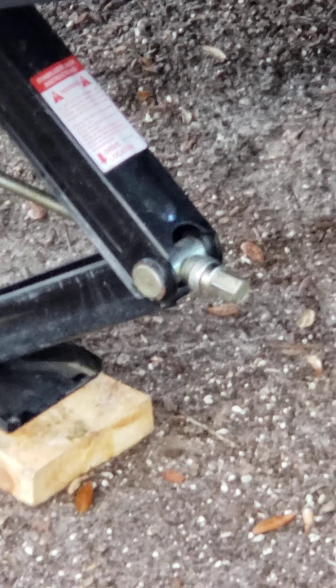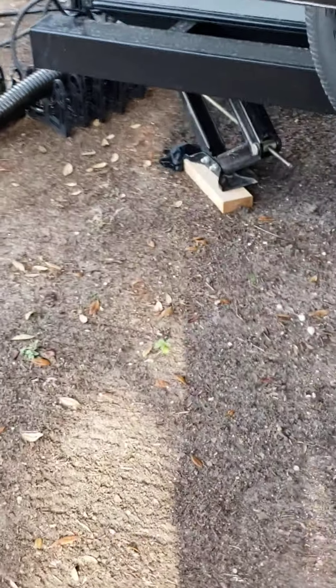I put a DeWalt 18-volt drill with a socket on the end of it, which makes adjusting that nut a lot easier so you can go up and down quickly. But what I found was these levelers were way up, and when you tried to compensate with the front jacks, it didn't allow the trailer's front end to lift.